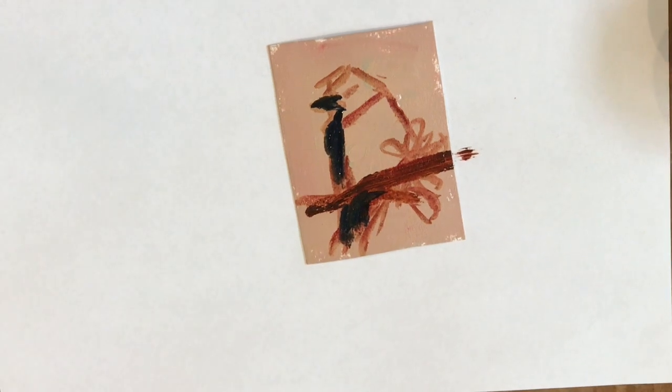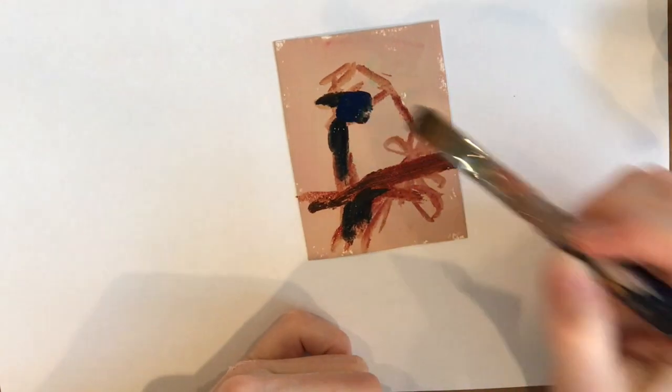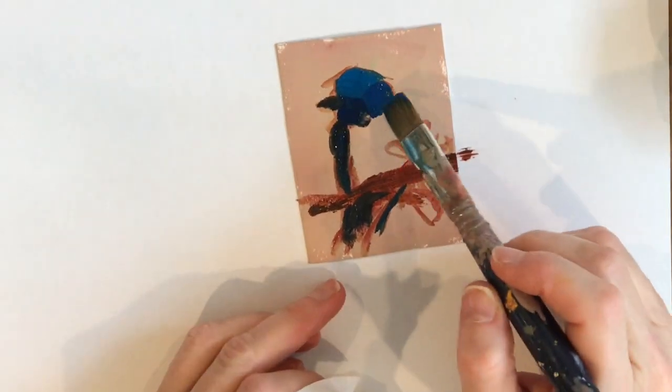A bit of pyruline crimson on the paper — this is a special paper for oil paints that I had also primed with a background of just some extra paint. I do that with the paper because it's otherwise too absorbent, so I give it a fairly neutral background color.